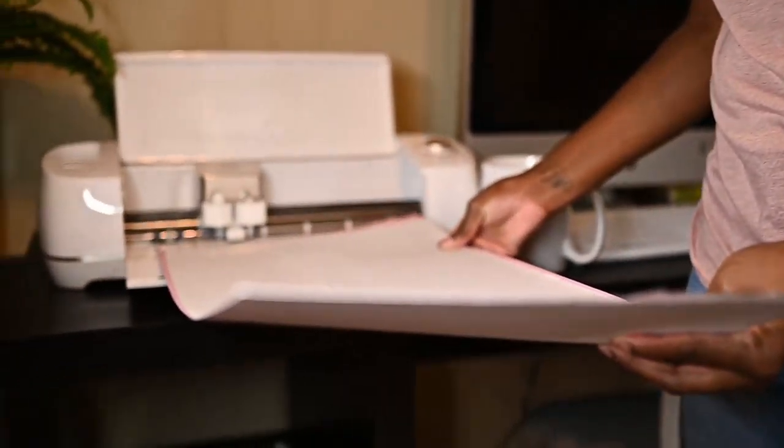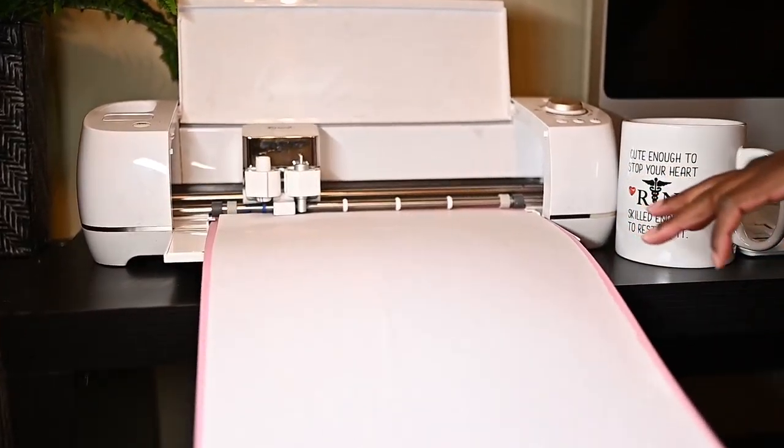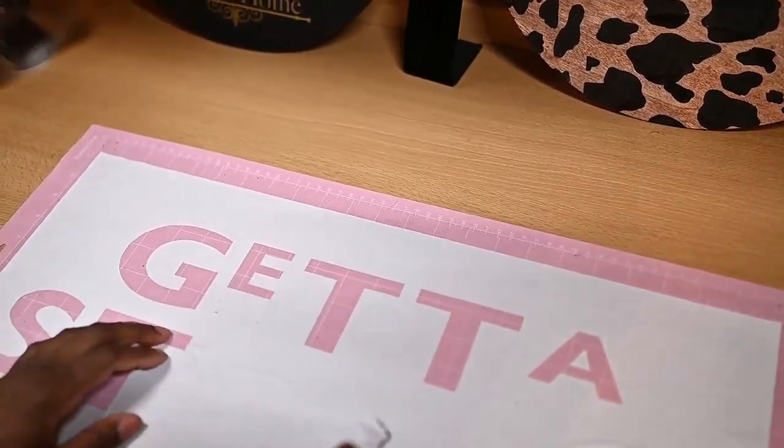Then I let my machine do its work — I love my Cricut machine, by the way. After it's done, I weed each letter out. This process is pretty easy; I'm just taking each letter out that's been cut by the machine.